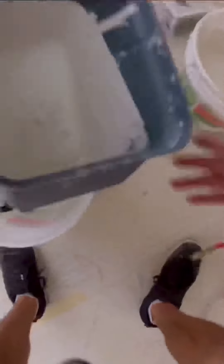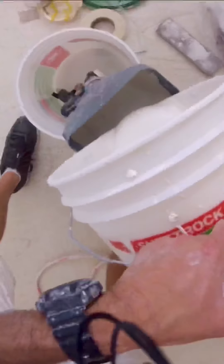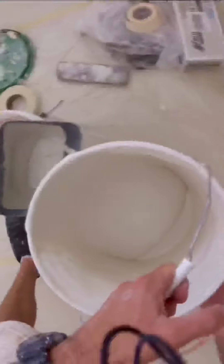You want it to gradually go to nothing into the existing orange peel — feather it out a little bit all the way over to the door side. Note: I used 0.31 mil plastic to cover the doors and windows.